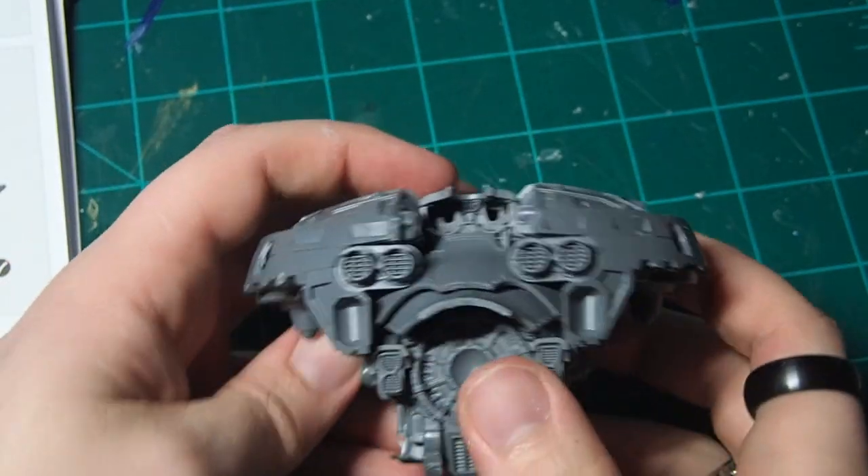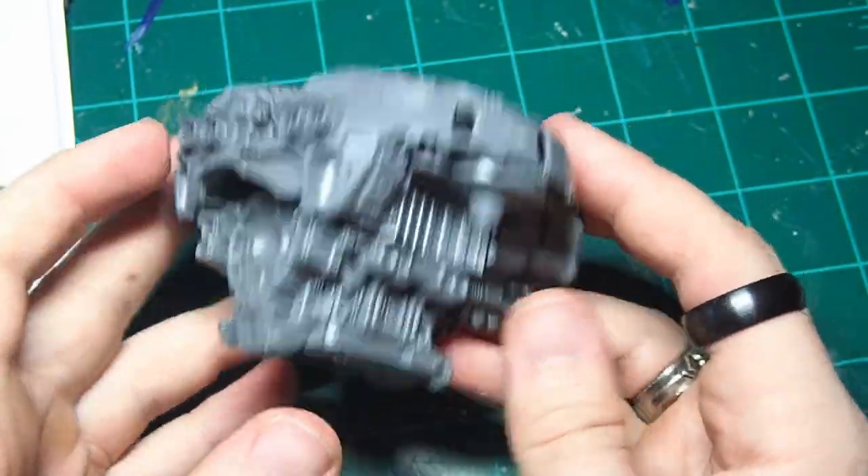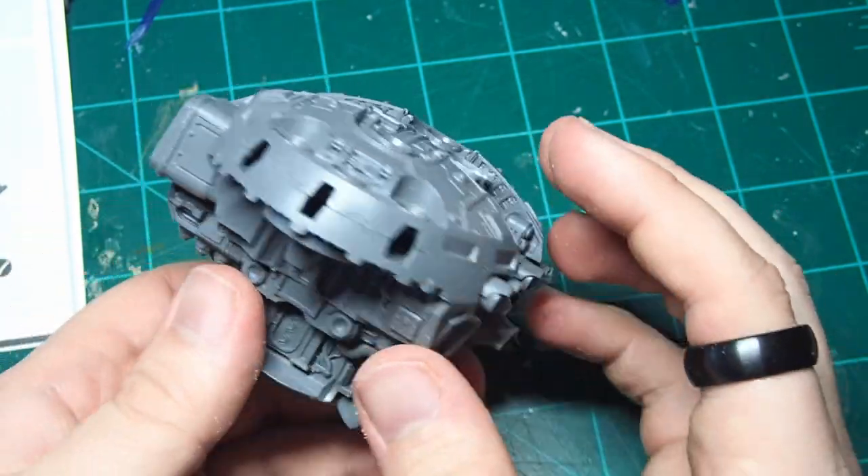I focused on getting all of the core components together just so that I got a good grasp for the body while I was building this, but I left all of the decorative armor panels off. We'll get to those a bit later.